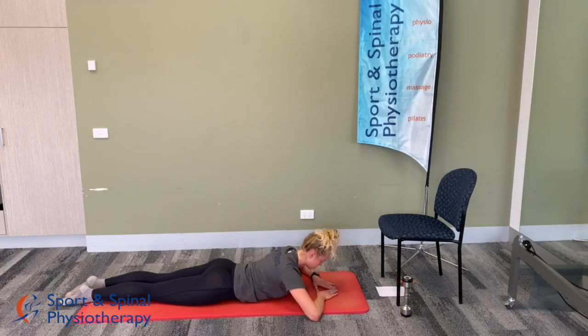30 seconds to go. Five seconds. And last one there.